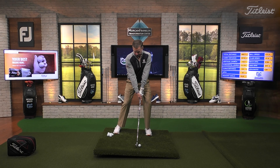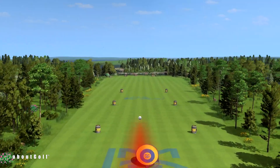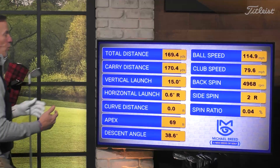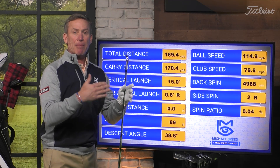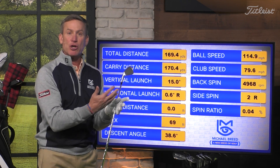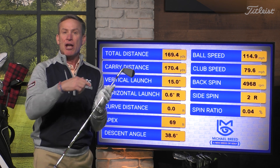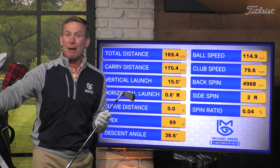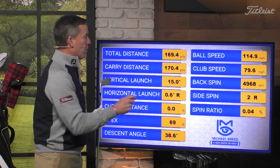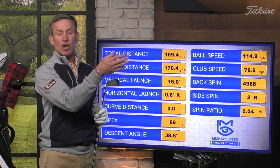So we go here. I caught that a little bit thin, so it wasn't my cleanest strike. But look at what happens with these numbers now. Remember, ball speed was at 111 before - that's now at 115, which is my normal ball speed. This one launched at 15 degrees. It's not 17 or 18, but this is also a downhill lie at about three degrees, so that makes sense. And the golf ball landed at about 170, rolled up and hit my 175-yard target then bounced back.